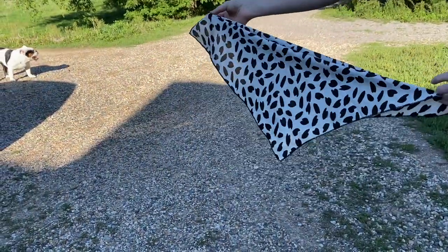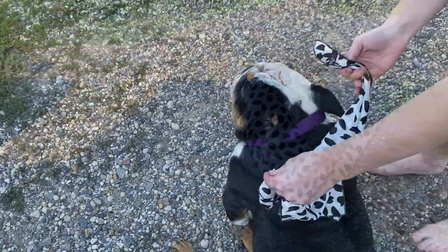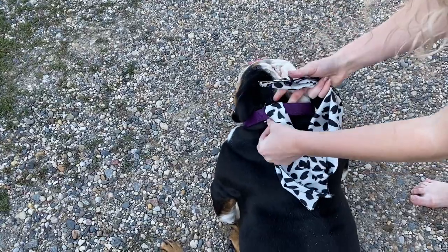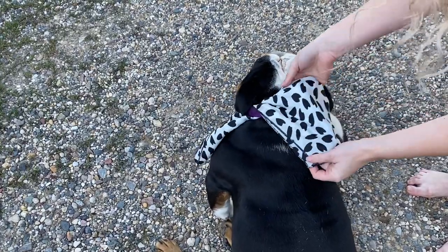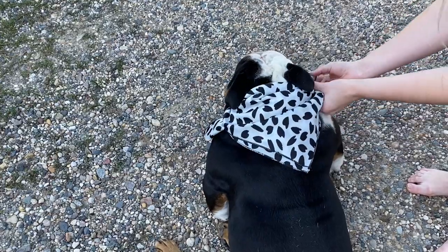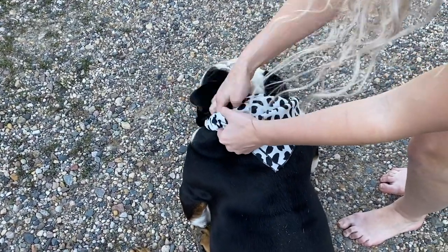For this I just fold the cloth in half, then grab the two ends. We're going to go over the collar — yes, go over the top, not underneath — when first putting the bandana on the collar. Then go ahead and pull it tight, then loosen it up so it has that nice look to it. With the extra flaps I just tuck it around the collar. Some people tie it so it's more sturdy, but I leave it just like that.